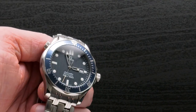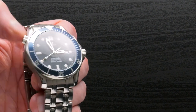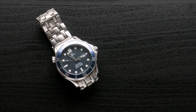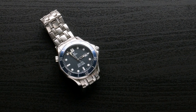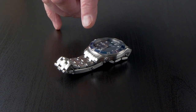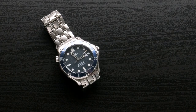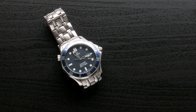It had one proper service with a light polish because it had a tough life. There are still a few marks and a couple of knocks in the aluminium bezel, but no big noticeable gouges. He looks after his watches well.